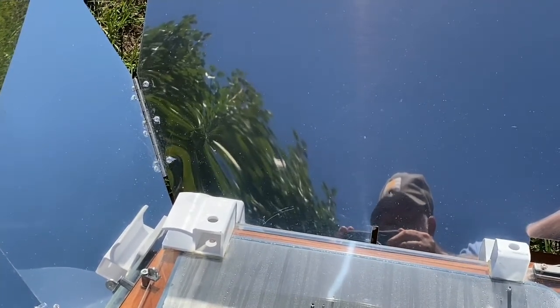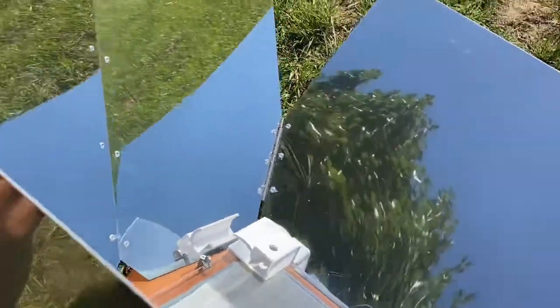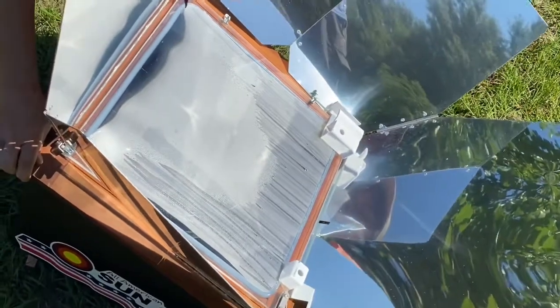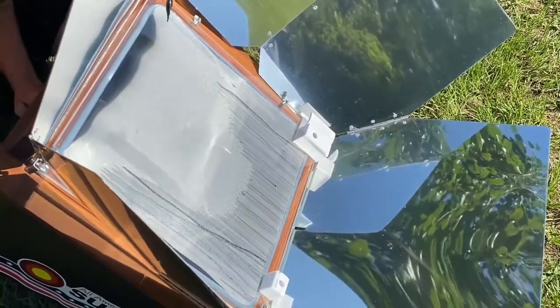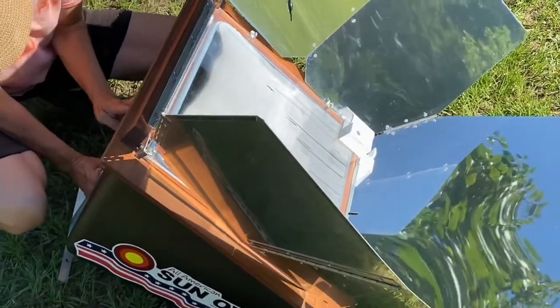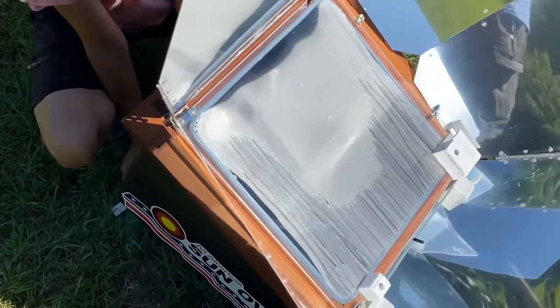So what Jennifer's going to do now is realign it, and it's very simple. You either have to turn it from side to side or you elevate it a little bit — most of the time you have to elevate it. You can see some nice steam; that thing is cooking. You can actually smell it cooking. It's up to pretty close to 350 now.